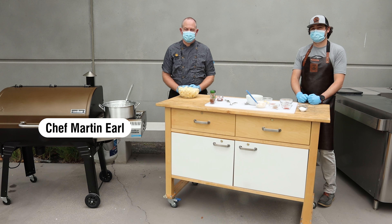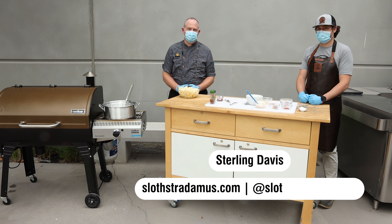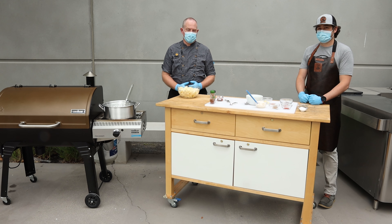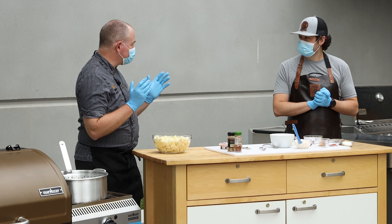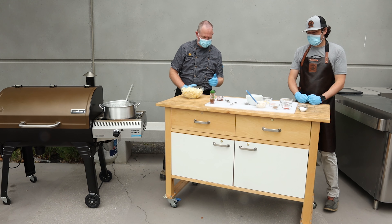Hi, this is Chef Martin in the ThermaWorks demo courtyard here today with Sterling Davis of Slostradamus BBQ. Today we're going to be making some patatas bravas, a classic Spanish tapas dish. We're going to do it outside. So Sterling, patatas bravas — you said this is something you ate in Spain and then you learned to recreate on your own. Exactly. Tell me a little bit about that and what is it?